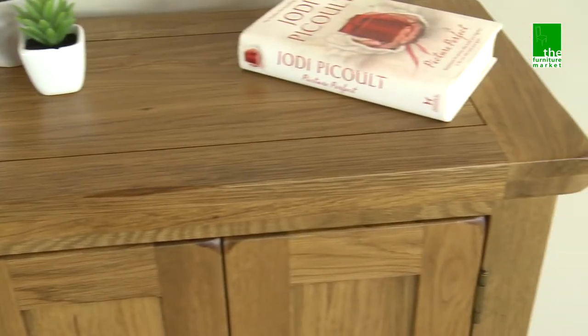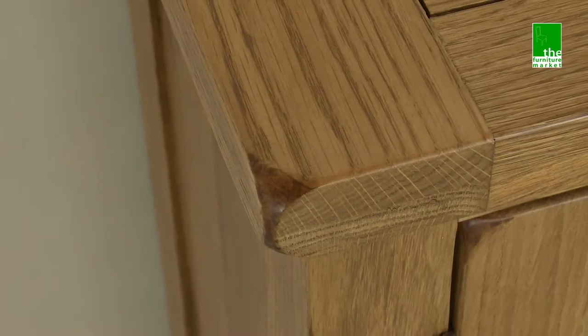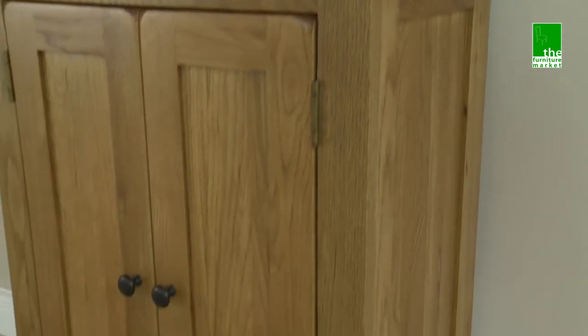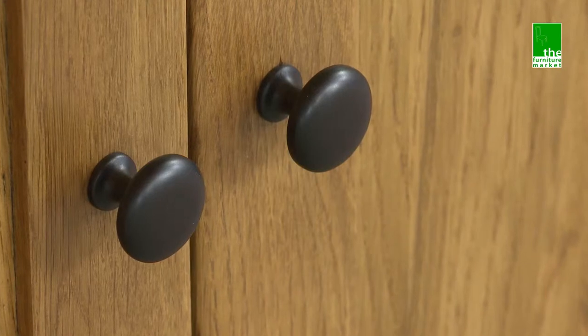The Rusticoke range has a natural oiled finish with medium oak staining. It oozes country charm, from its rounded-off edges to its natural knots and grooves, giving it a character you'll be sure to fall in love with. Black rustic metal handles complete the look perfectly.